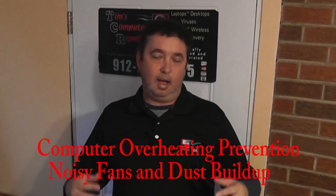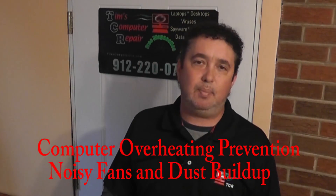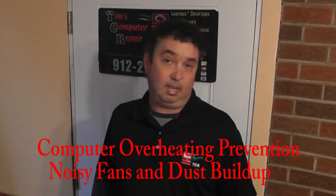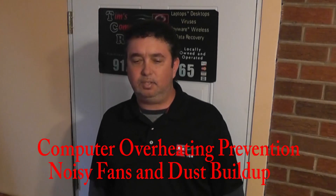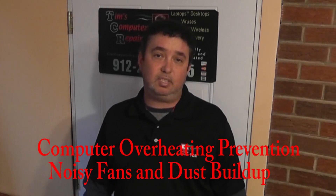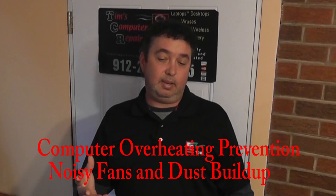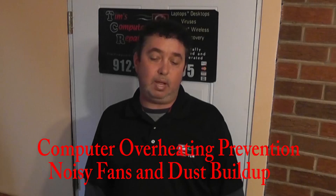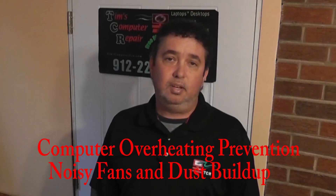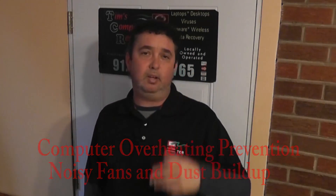In this video, I would like to show everyone some of the tips and tricks and maybe different scenarios you may run across when it comes to dust accumulation and pet hair accumulation in a laptop or desktop, and what happens over time when somebody doesn't have their laptop or desktop serviced or cleaned. I've got a few examples, and even some fans in some places that you may not have thought of. I may even be able to show you a tip or two to keep those fans running longer instead of replacing them.